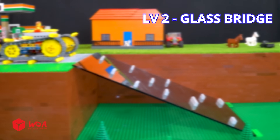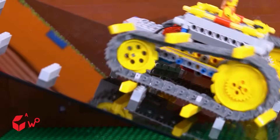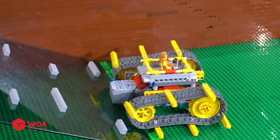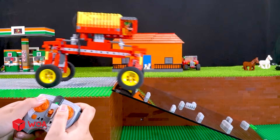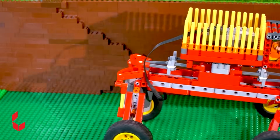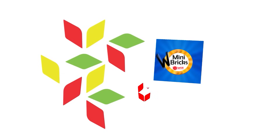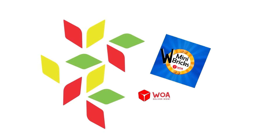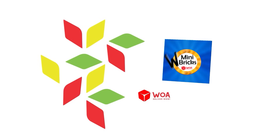Level 2: Glass bridge. Let's go. 3, 2, 1 — GO! Go! Go! Go! Go! Oh! Wow! Go! Go!